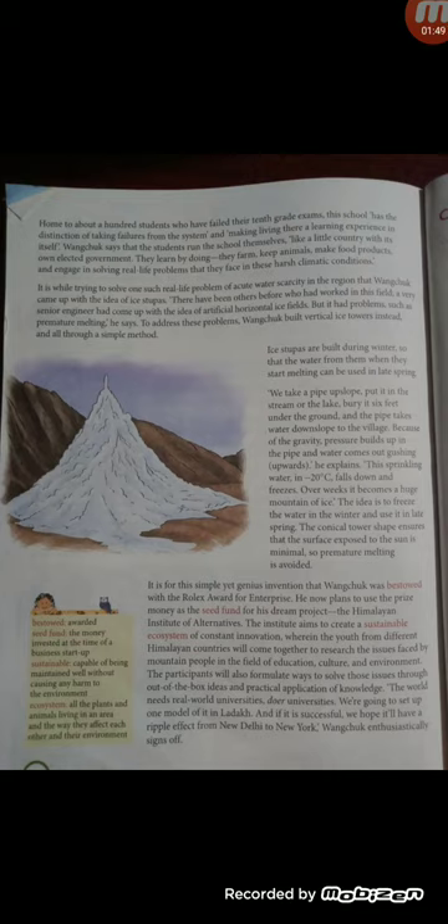Sonam Wangchuk explained that because of gravity, pressure builds up in the pipe and water comes out gushing. When gravity and pressure build up in the pipe, the water comes from up slope to down slope. This sprinkling water at minus 20 degrees Celsius falls down and freezes. Over weeks it becomes a huge mountain of ice.